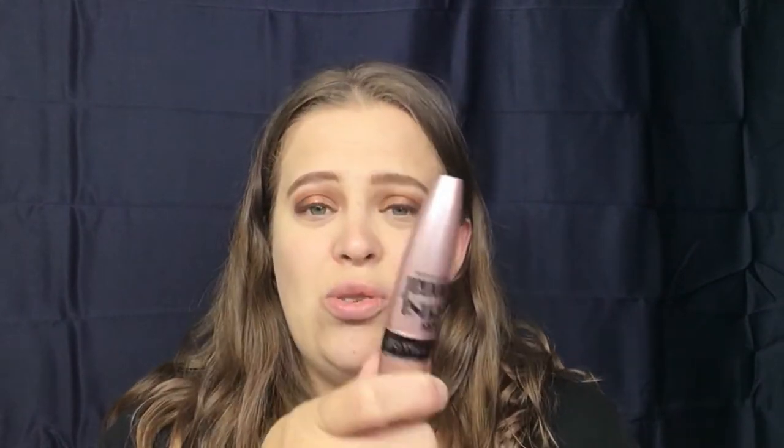That's a nice brow bone highlight — I like that! We are almost done. We're going to go into mascara. Usually I go in with my Tarte Lights Camera Lashes for really thick, full, long lashes, but I'm feeling a little lighter tonight, so I'm actually going to go in with my Maybelline Lash Sensational mascara. It's a really good drugstore mascara and I love the way it separates my lashes.